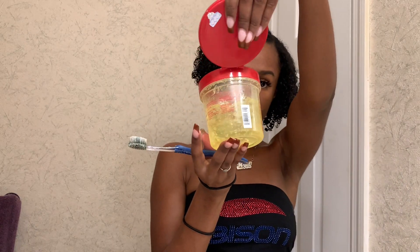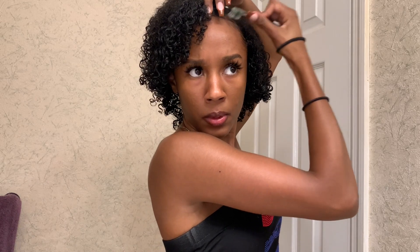I like to do my edges first, so I'm going to grab some Eco Styler Gel and an edge brush and just get to swooping my edges how I like them — getting those nice little baby hairs all curled up looking cute — and then I'm going to diffuse my hair.